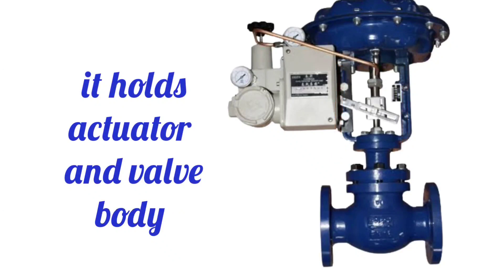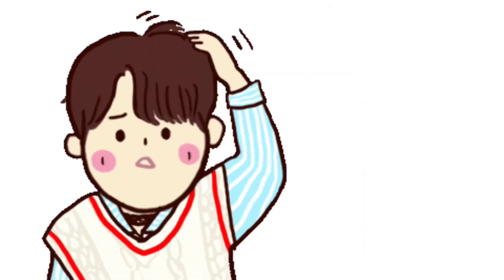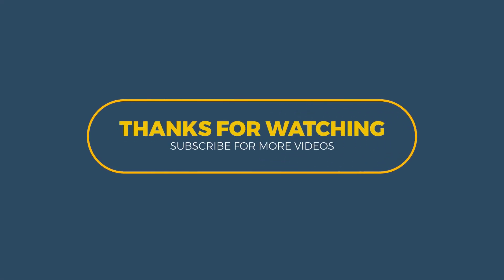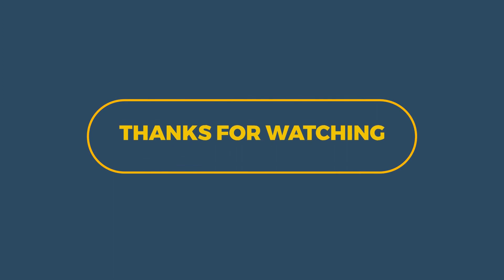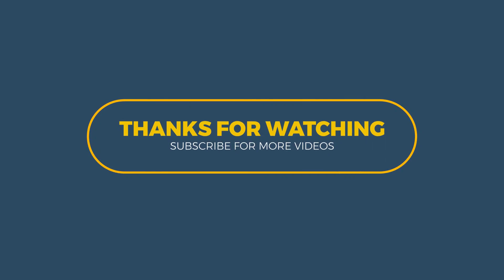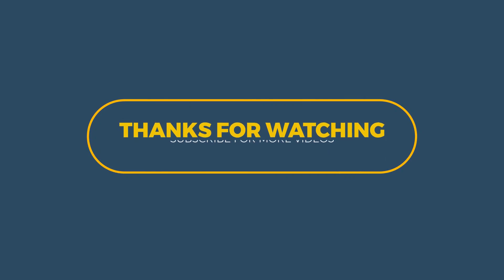So those were some important parts of the control valve. If any parts were left out, do let us know. That was our video — thanks for watching. If you liked the video, do like and share with your friends. Also press the bell icon for more updates and further uploads. Thanks for watching.